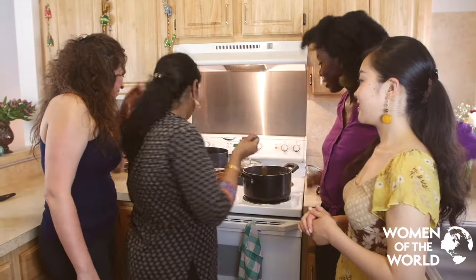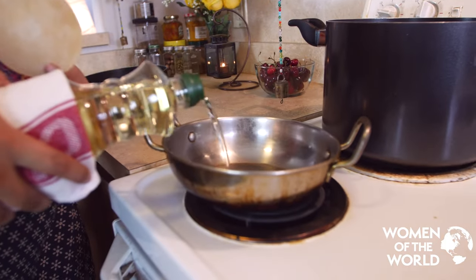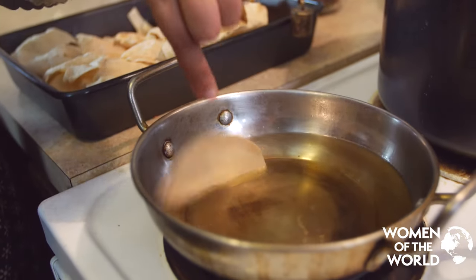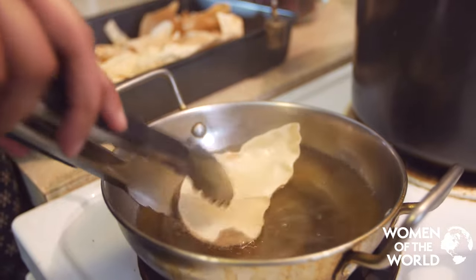And now we make pappadam. I'm going to start pouring the oil into a pan — you need quite a bit of oil. Let the oil heat, then take a tiny piece of the uncooked pappadam and throw it in. And done.